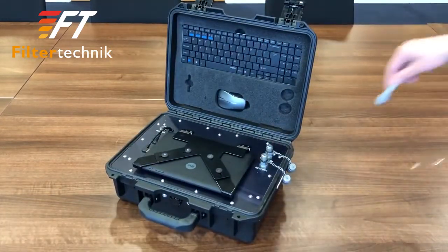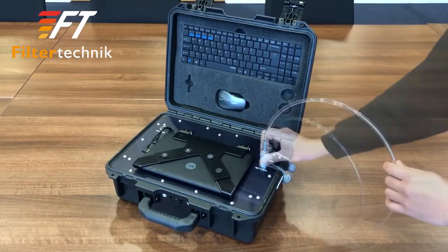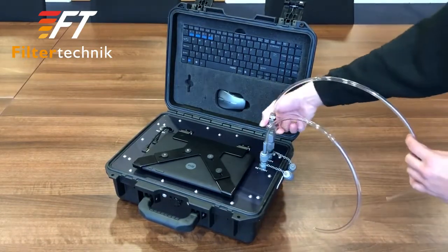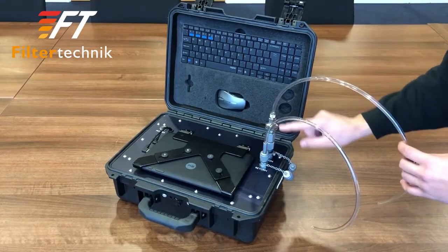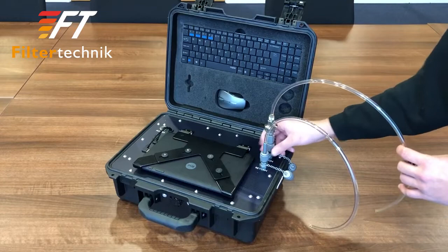To set the unit up ready for a test, start by connecting the sample hoses. Remember to always use the hose with the suction strainer as the inlet. Ensure that each test point is firmly connected to prevent air leaks.